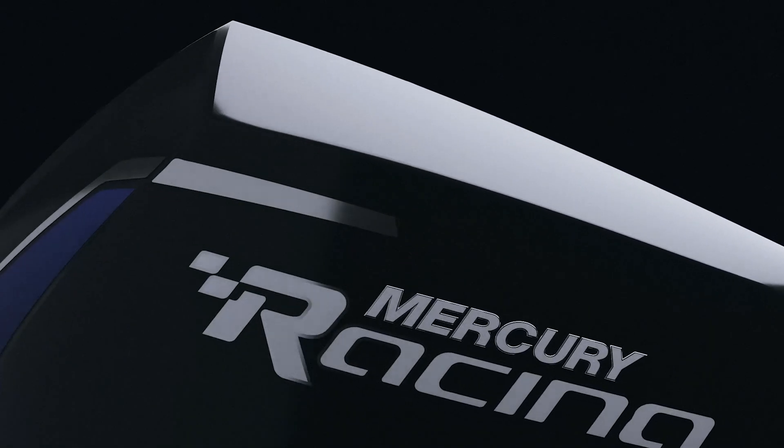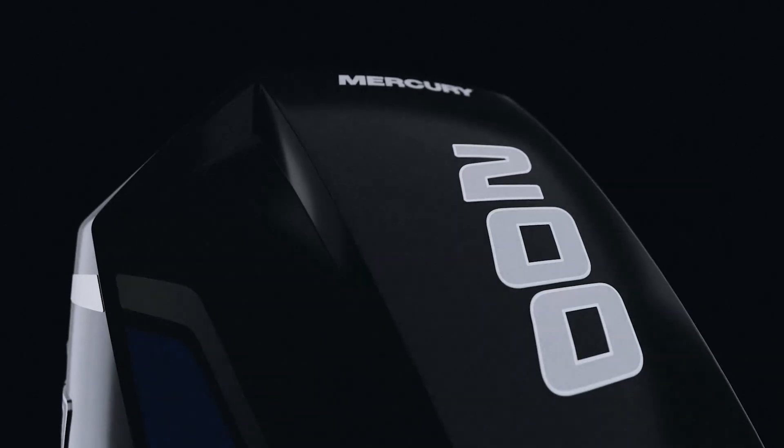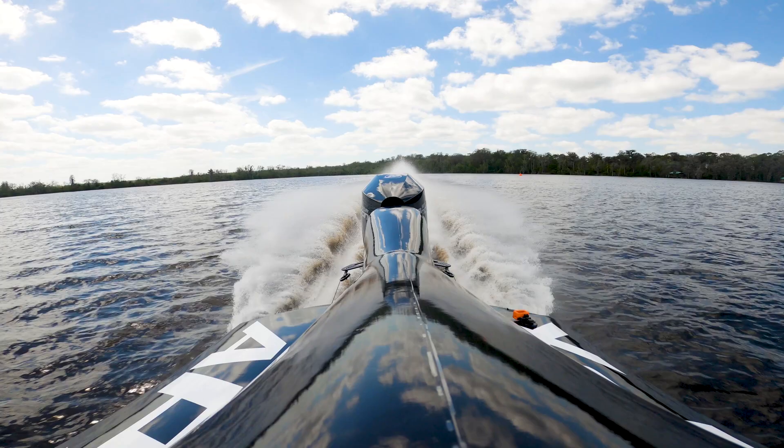New for the 200 horsepower class, a carbon fiber top cowl incorporates a forced cold air induction system. Finally, the gear case is an updated version of our number four Super Speedmaster.